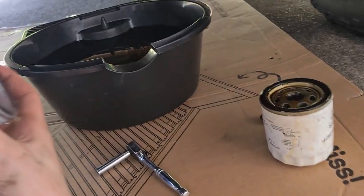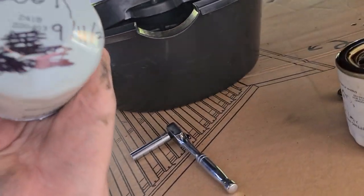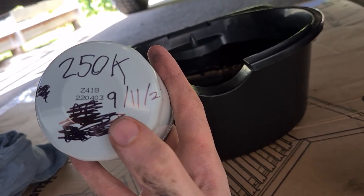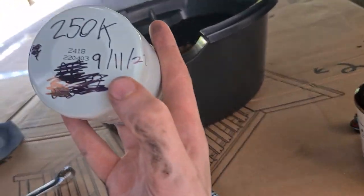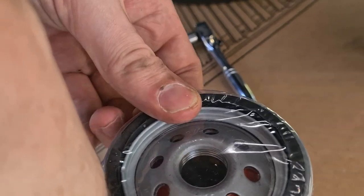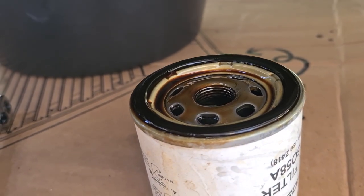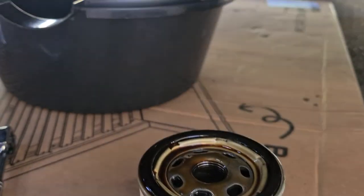Two things I've done with my new oil filter — this is a Ryko Z418. I wrote how many k's it had on it: 250,000 k's the car's got on it now. I also wrote the date I'm changing it: September 11, 2022. Pro tip: make sure you peel the plastic off, and check that the seal is on the filter. Make sure the old seal isn't still sitting up on the engine block — you do not want two seals on there, it'll split between them and you'll leak oil and have a bad time.